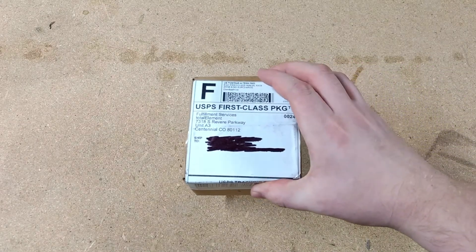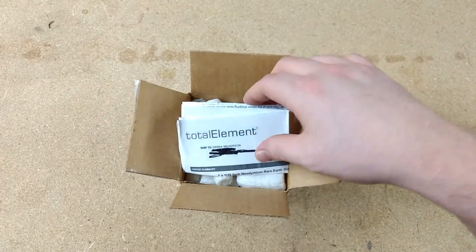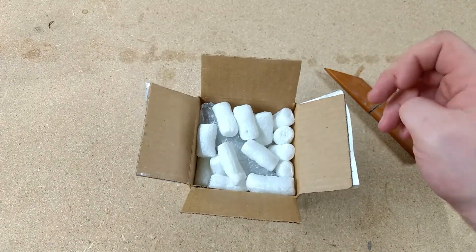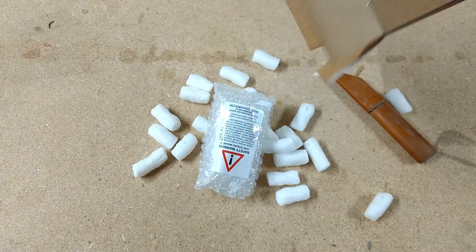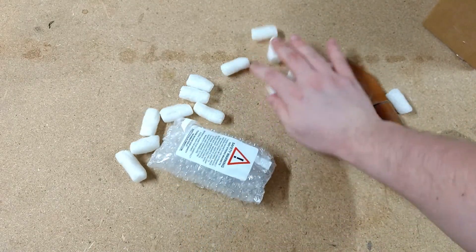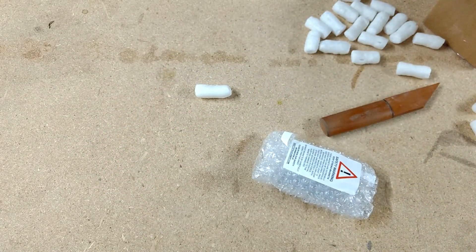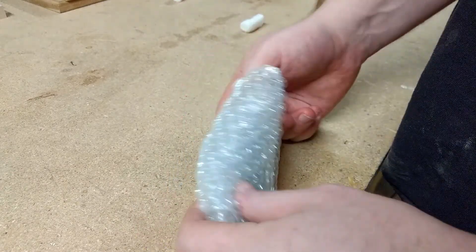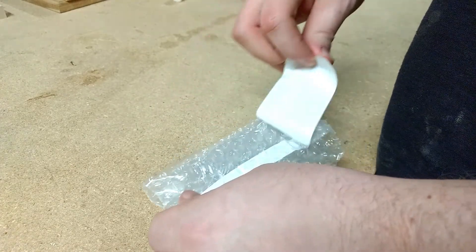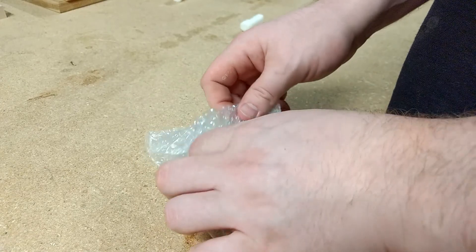Hey guys, I wanted to post yesterday but just didn't quite feel like I had enough material, so we compiled yesterday and today's footage into one video. About a week ago I ordered some rare earth magnets — neodymium magnets — through a company called Total Element. Word of warning: don't ever do what I'm about to do here. That little label I just took off, I probably should have read that.